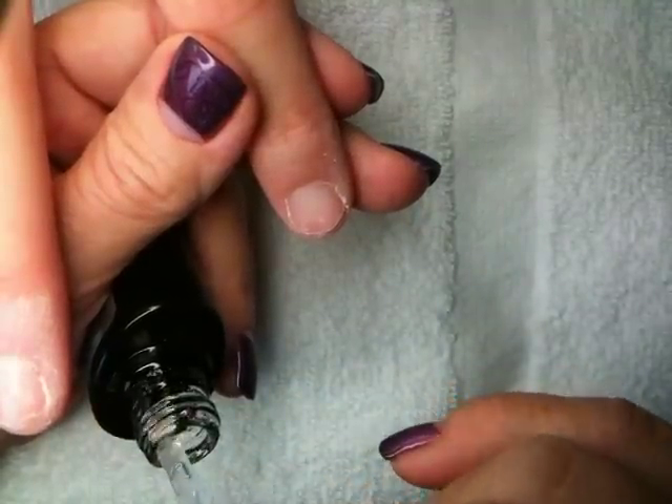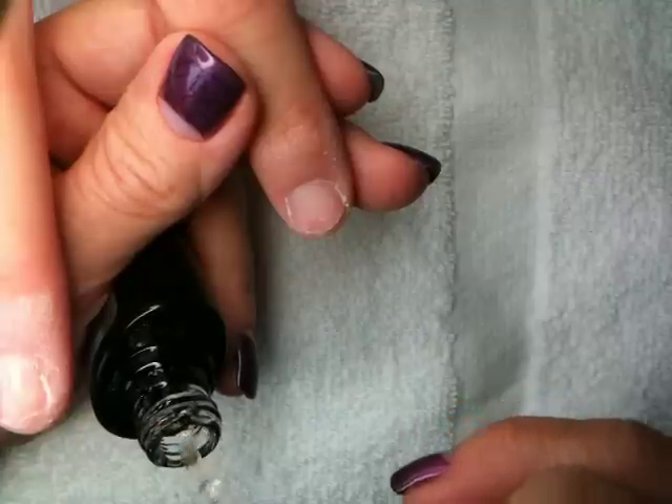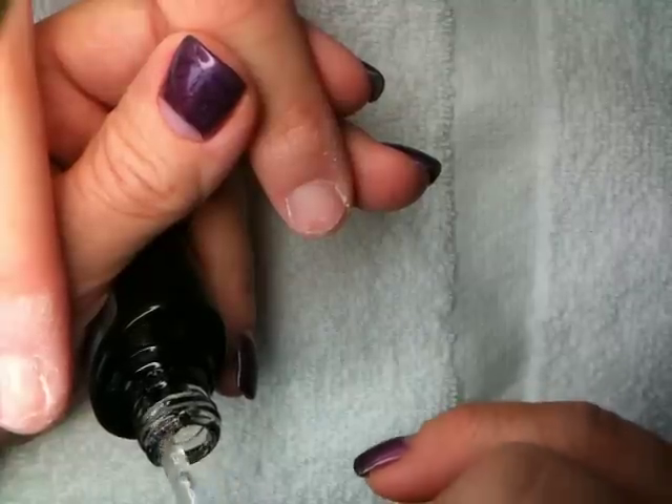By request, a video spotlight on how to shellac a short nail with no extension edge.